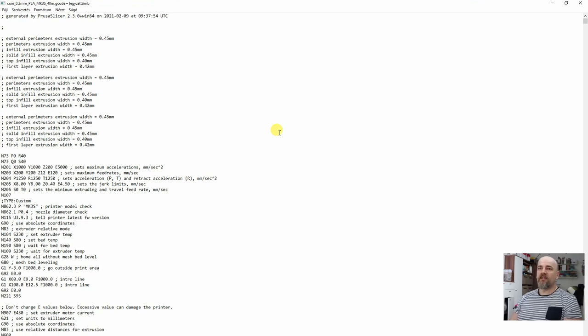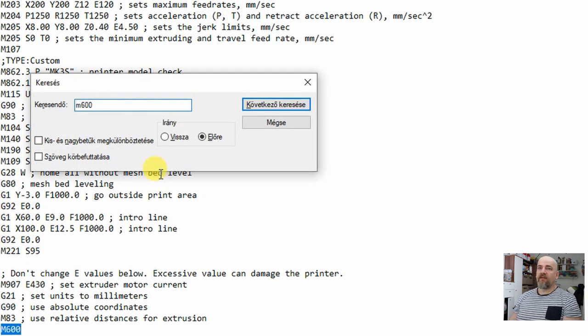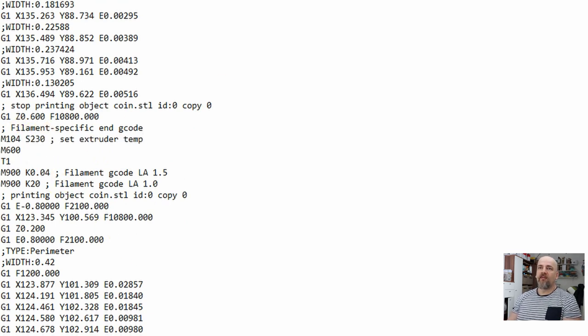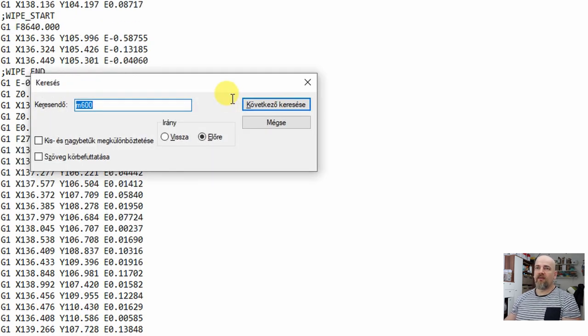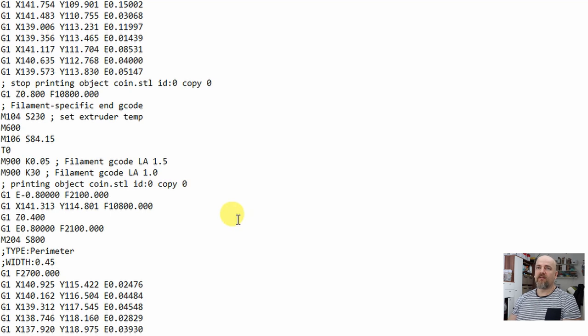Let's look at the G-code. There is a command M104 then S and the number in degrees Celsius to set the extruder temperature. I've discovered this is not done automatically with the M600 command in PrusaSlicer, so I have to do it myself. There is an M600 command — before that, since T1 is the second extruder with PVA, I want to change it to 195 degrees Celsius. On the second tool change I want to go back to 230 degrees Celsius. That's it, let's try this one.